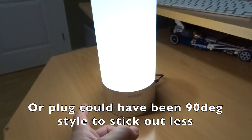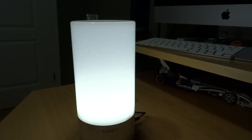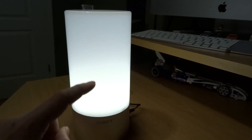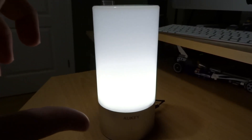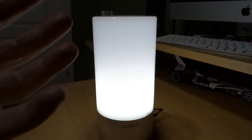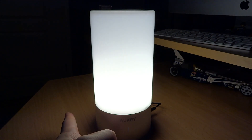Alright, one touch — on! It's got a nice glow to it. The camera seems to be picking it up as a lot brighter on the bottom than it does on the top, and that is true. But the color temperature that I'm seeing is a lot more warm than what you're seeing in the camera. Touch again — oh, brighter, brightest.